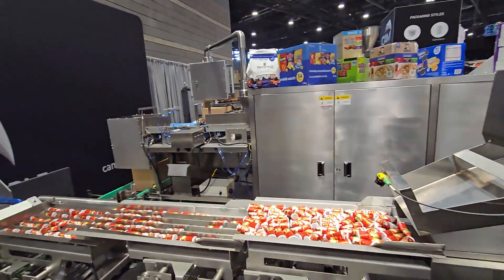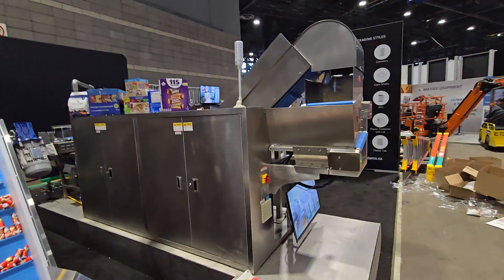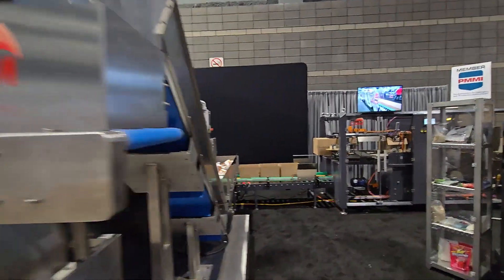So we have got multiple singulator layers available, multiple counting solutions available. So whatever multi-pack or variety pack you are putting together, we can automate it.